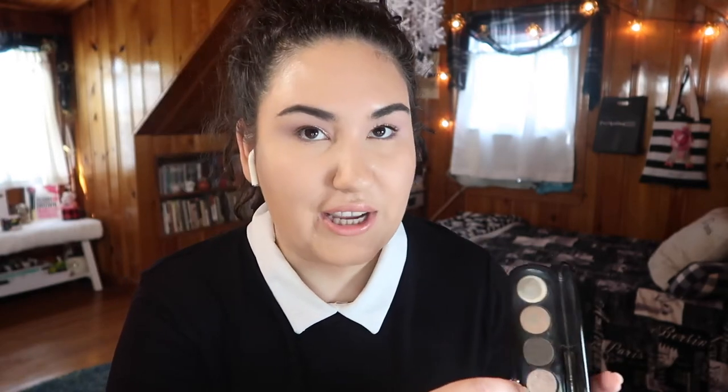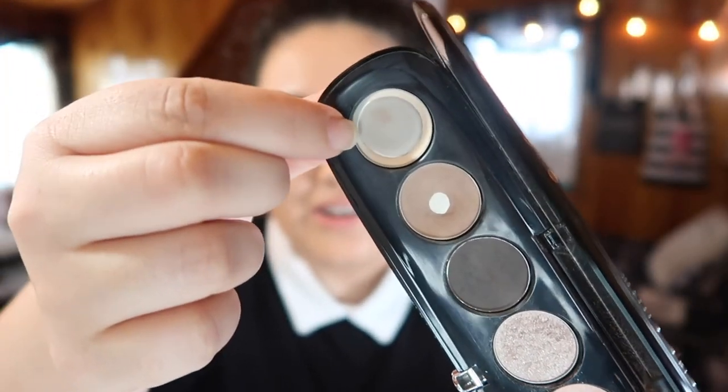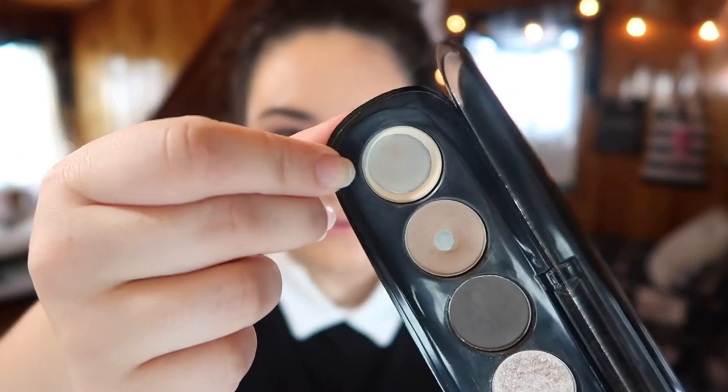I'm still having trouble with the two shades in the middle — the dark brown and the glitter shade. I do have a dip in the glitter shade, so I want to hit pan on it by the end of May. I also hit the wall on the cream shade — I expanded the pan a lot and there's no more product on one side, so I'm just using up the rest of the ring around the pan.